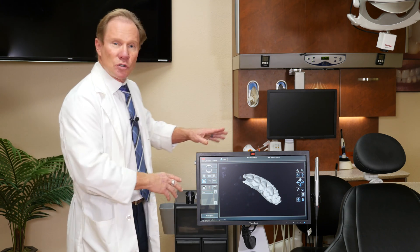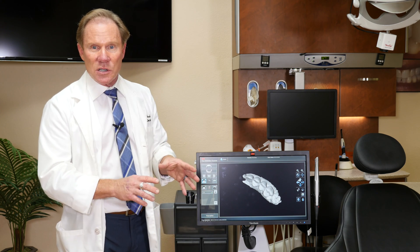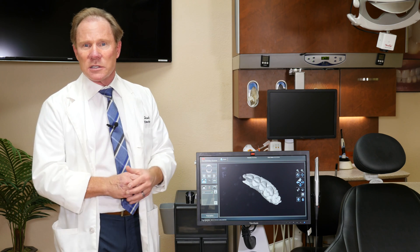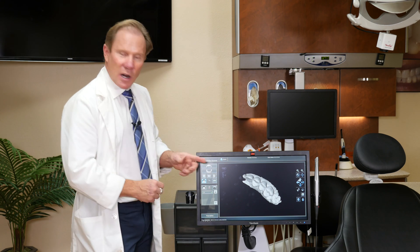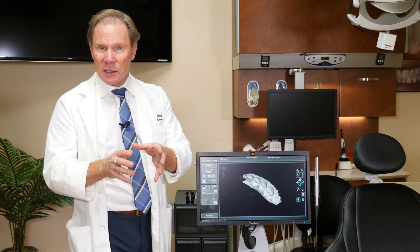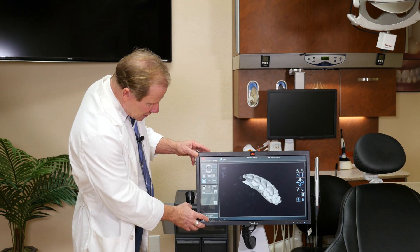Although this is a TrueDef scanner from 3M, most intraoral camera scanners pretty much operate the same way. You can talk to your local rep or call us and we can help you with that. So here's an example — this is Tim. We're actually going to do a full coverage crown, a KDZ Bruxer, which is our monolithic zirconia restoration, on tooth number 14.